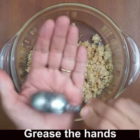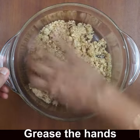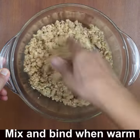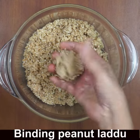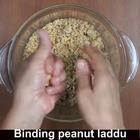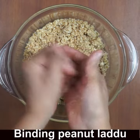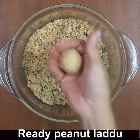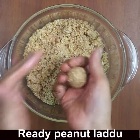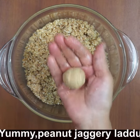Grease your hands and bind the laddos when the mixture is still a little warm. This is not a chikki-type sticky mixture, so you cannot bind it later — binding is always important while it is warm and slightly hot. Grease your hands and shape them — they bind nicely, and you can enjoy them for 15 days as no water has been added.